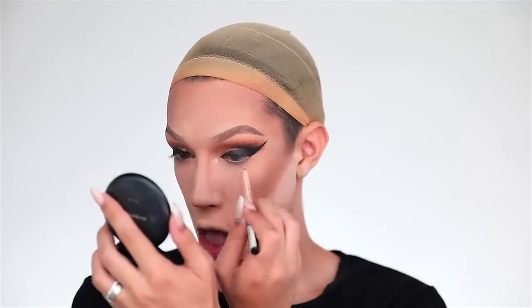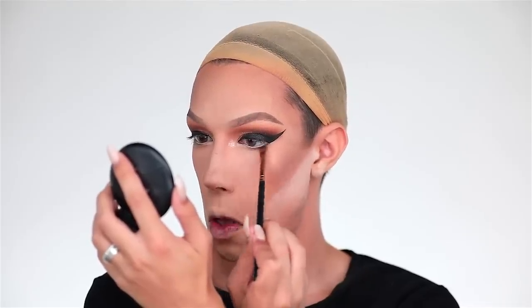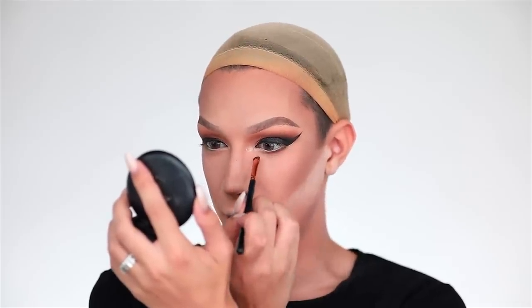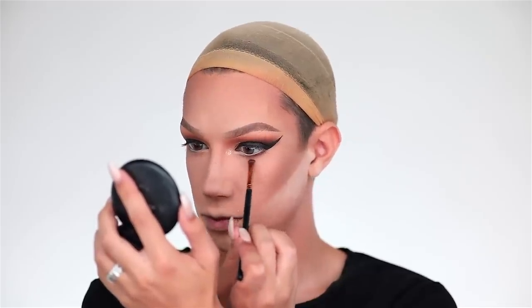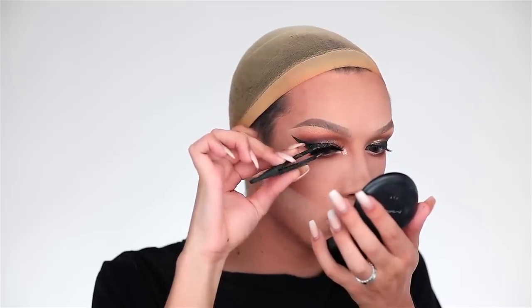For the lower lash line I'm going to start by lining my waterline using my NYX Epic Wonder pencil. Then I'm going to grab my Morphe R43 brush, dip into a warm tone brown, and start to define the lash line. When I get to the inner corner I'm actually not going to follow my natural eye shape — I'm going to make a more straight line to create the effect of a new inner corner. Then I'll take my Morphe M433 brush with a warm tone orange and blend that out. For lashes I'm going to use a custom pair of stacked lashes — the Makeup Shack matte eyelashes combined with my 301's.